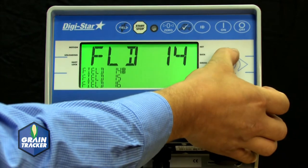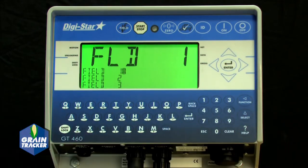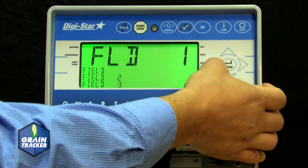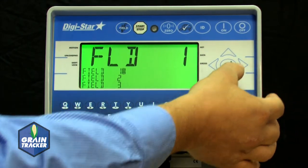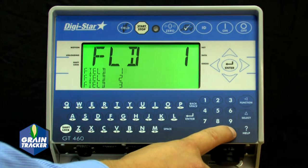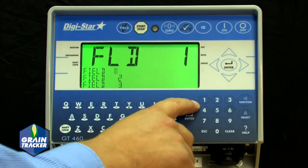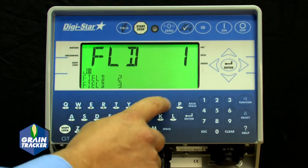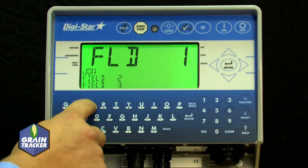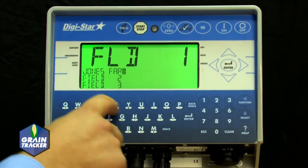Press the Up or Down arrows to scroll through the fields. Hold the arrow to go faster. Use the left and right arrows to move the cursor within the data line. To enter a new field, either hold the Clear button to delete the entire line, or tap it to delete the selected character. Press the Backspace button to delete characters to the left. Now you can enter the new field information using the keypad and number buttons. To use the special characters, press and release the Shift Lock.